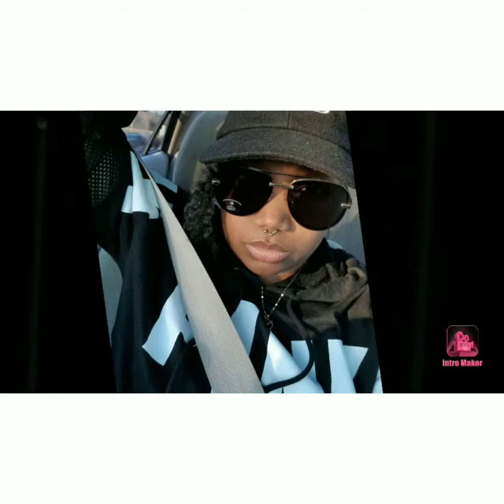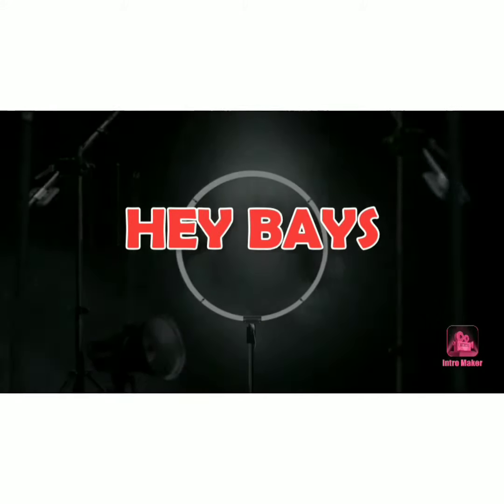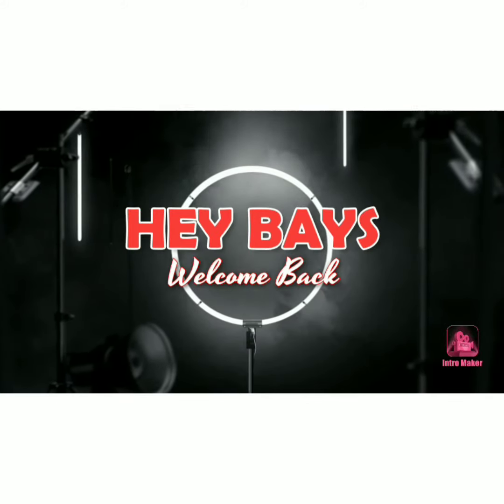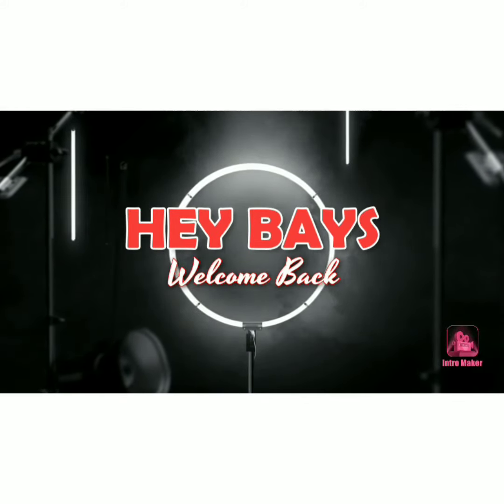Be the fan, that's what they call me. I promise that you'll never be lonely. Hey baes, I'm back with another try on haul. This is all Adidas.